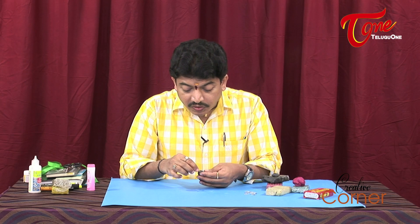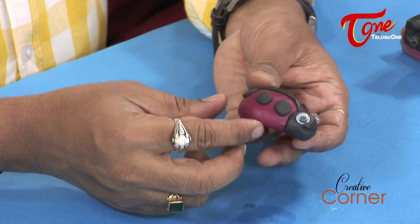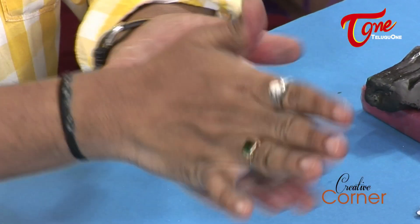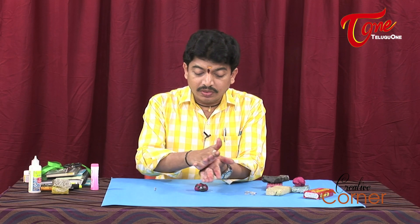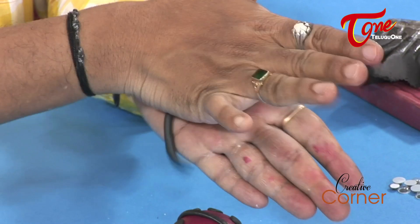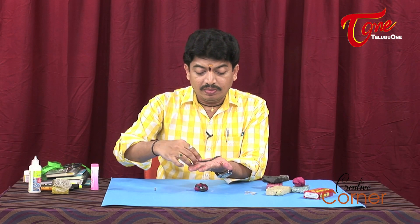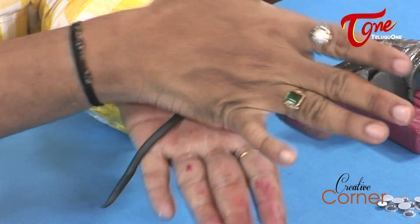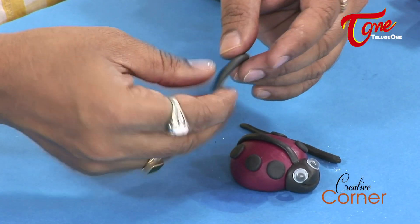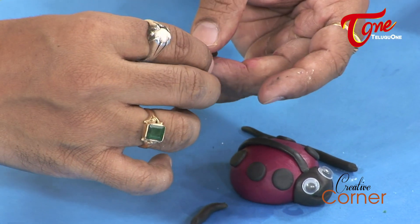To complete the mouth, we will use a curved line made with the toothpick. Then we will take the legs — rolling black clay into coil shapes, twisting them to form six ladybug legs, and cutting them into six equal pieces.